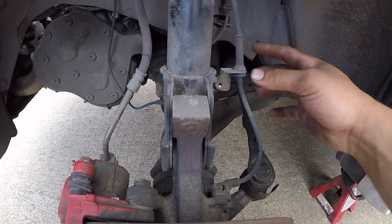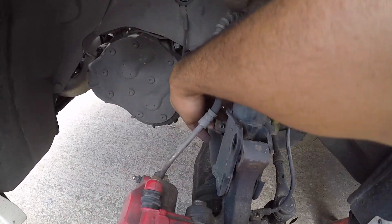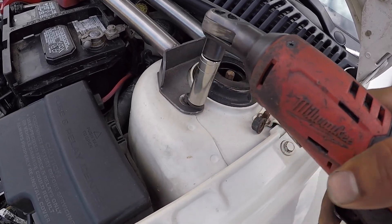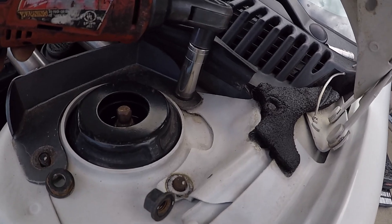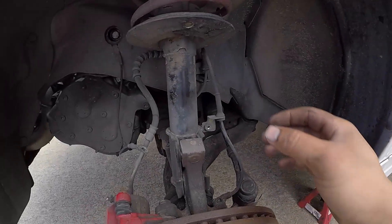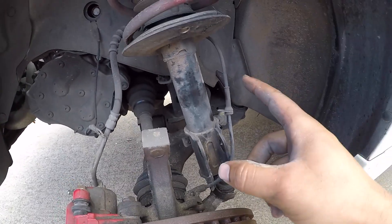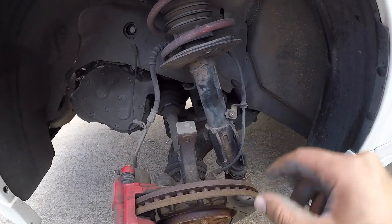We are removing the ABS sensor too — that's a 10 millimeter, and the other side is also 10 millimeter. Now we're going to start by removing the top ones — 13 millimeter. Simple like that, we got all the suspension out, super easy. You can do it at home too. Pull it to the side carefully — I don't want to break the ABS light line. Taking it out.